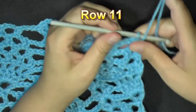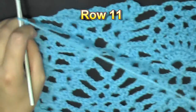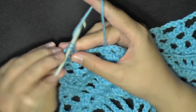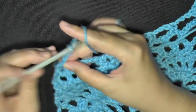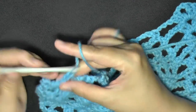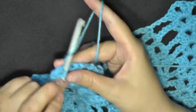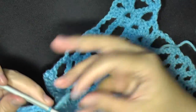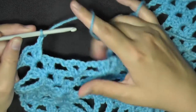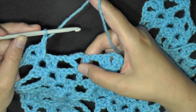To start row 11, you're going to chain 3 - 1, 2, and 3 - and then turn. You're going to find your first chain 3 space and put a single crochet, then chain 3 and work a V-stitch into your next V-stitch. After your V-stitch you will want to chain 1, and then in the little space we made last round of our double crochet, chain 3, double crochet, worked in our 1 double crochet.